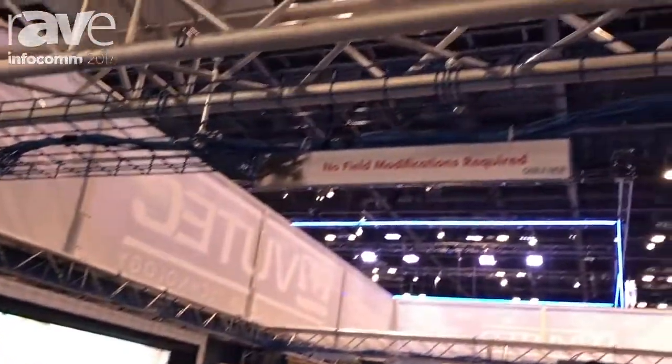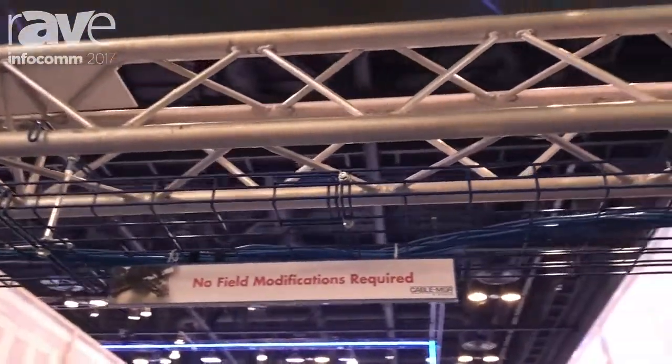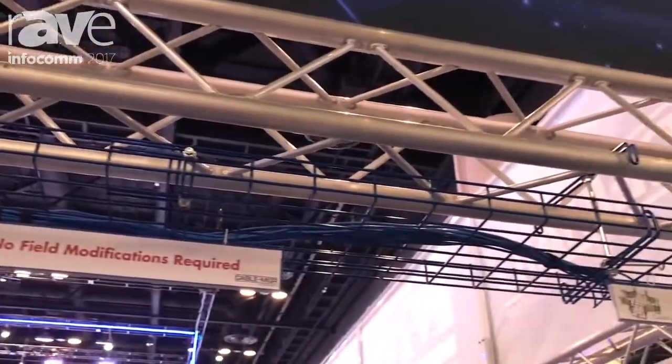Hello, I'm Jodie from VUTech, and today at the show we're introducing the Cable Manager Cable Tray System. It's a one-tool system and it is UL listed.